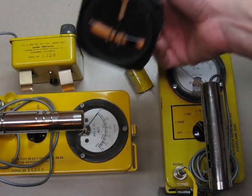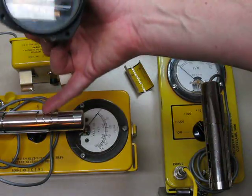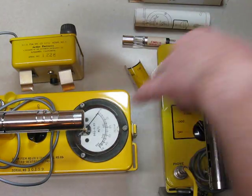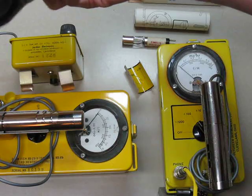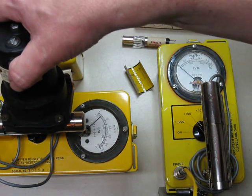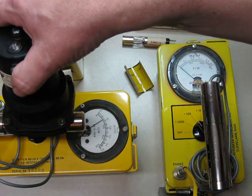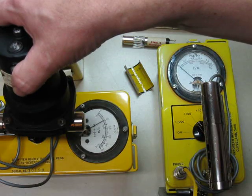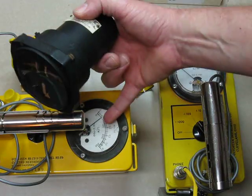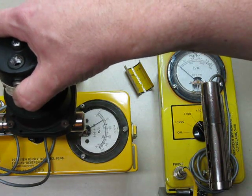I'm using my turn and bank indicator again - my aircraft turn and bank indicator. I'll put this on the unconverted CDV-700 with the standard tube in it, and you can see it'll rate about 10 MR an hour. It's set right on top of the probe. It's on the x100 range right now, and it's coming up to .1, which is 10 MR an hour. It'll settle in about there.